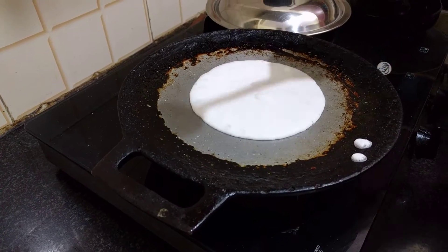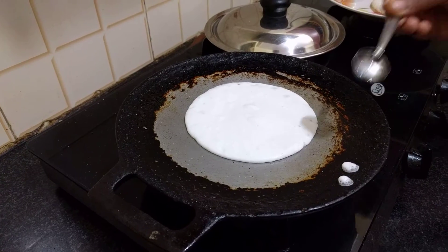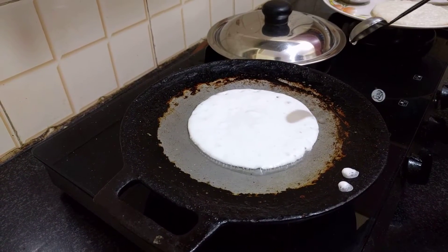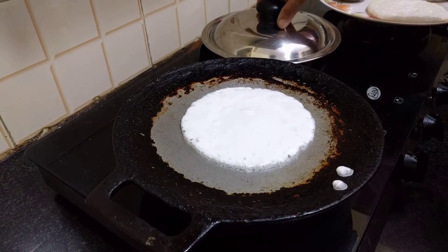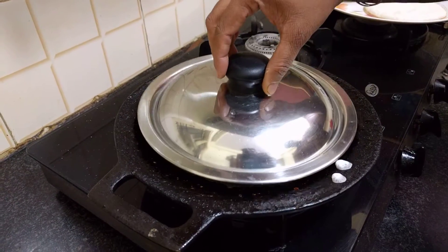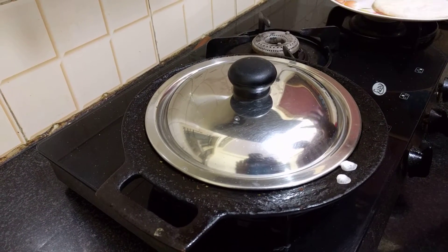The sauce is pretty filling and you can use it too. If you use chutney or sambar or any other side dish, you can use it. This is one side. Put the sauce in 2 minutes.